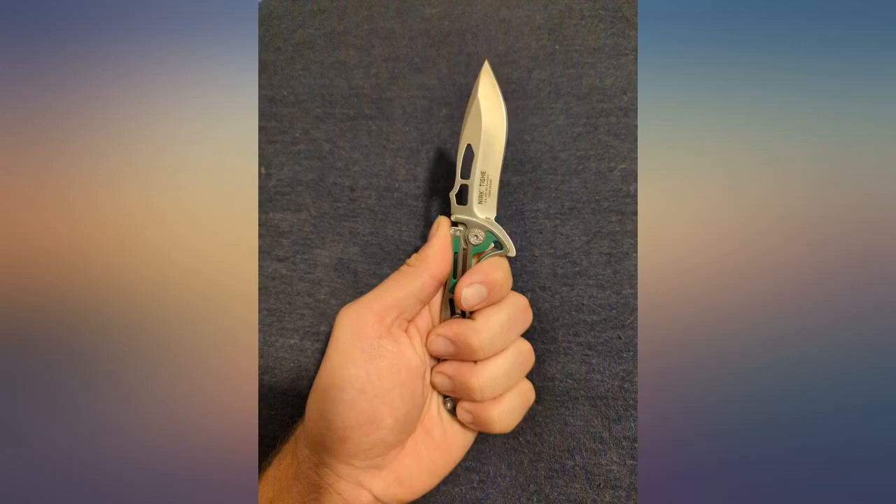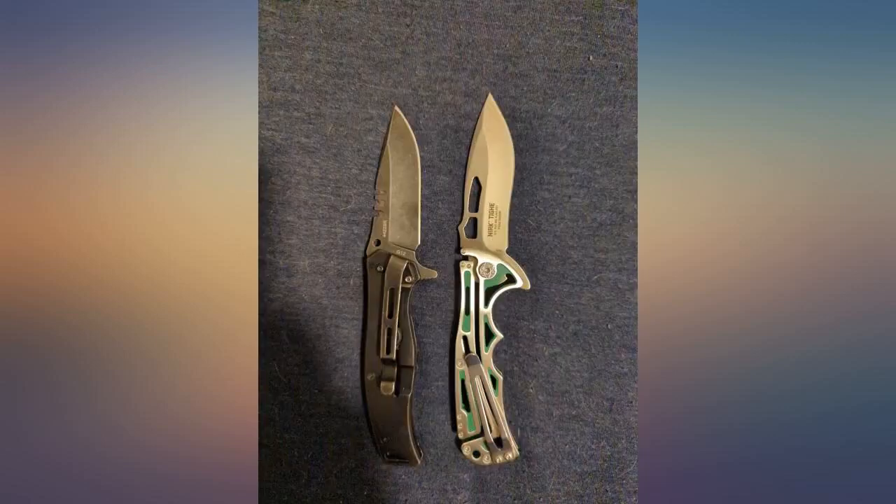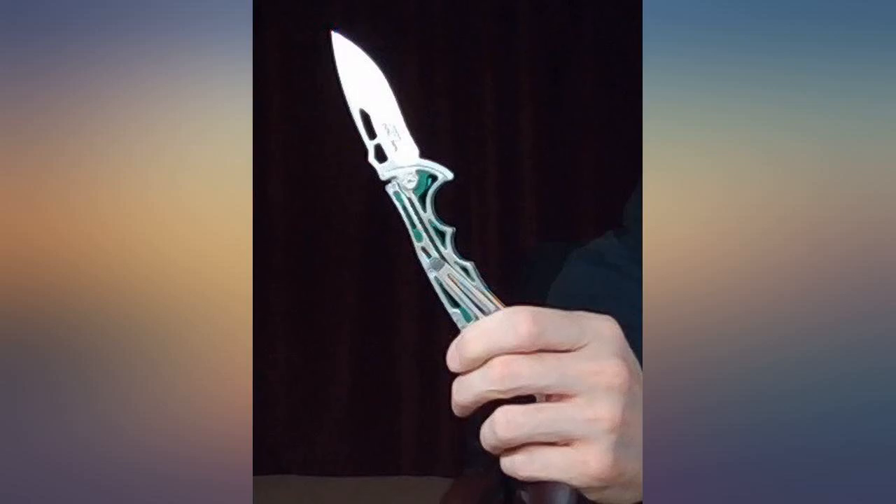Beautiful knife and terrific blade. Wish I would have gotten one sooner. Great knife, and glad I bought 2 — I gave one to my son as a gift.